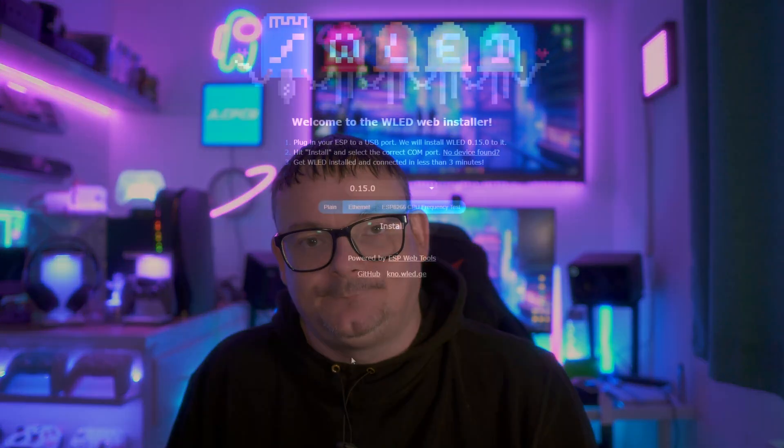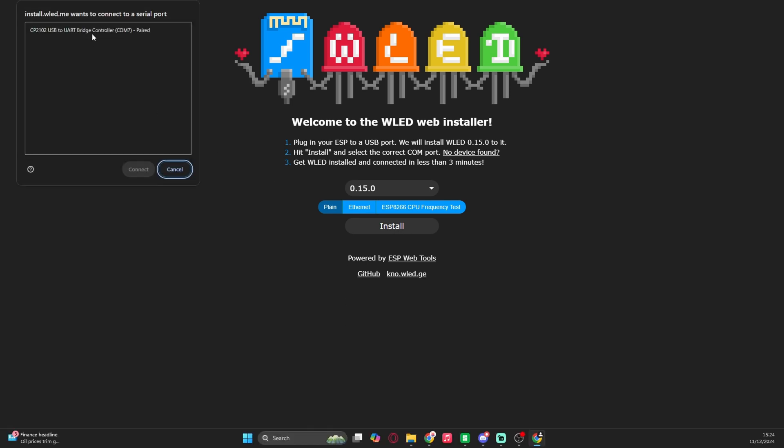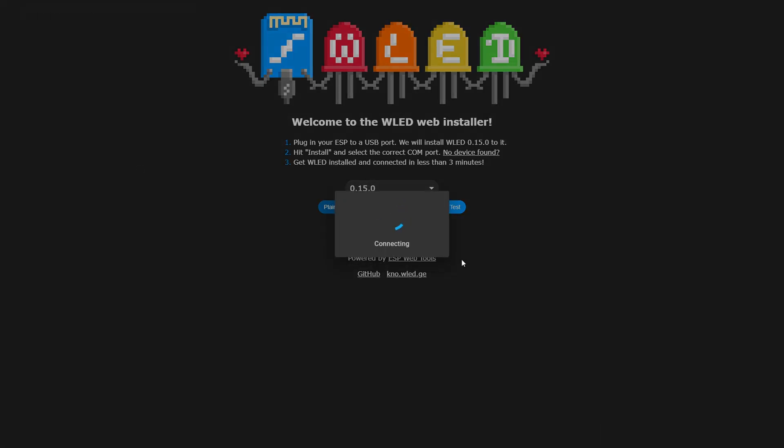Before we get on to the soldering section, let's get that ESP32 configured with the WLED software. This is super easy because WLED has a web-based installer. Connect the ESP32 to your PC with a USB cable — make sure it can do data as well. Click install, and then you'll see your ESP32 in the box. Click connect. Because mine already has something on it, I'm having to erase the data, but you should just have one that says install. This is going to take a few minutes to install.